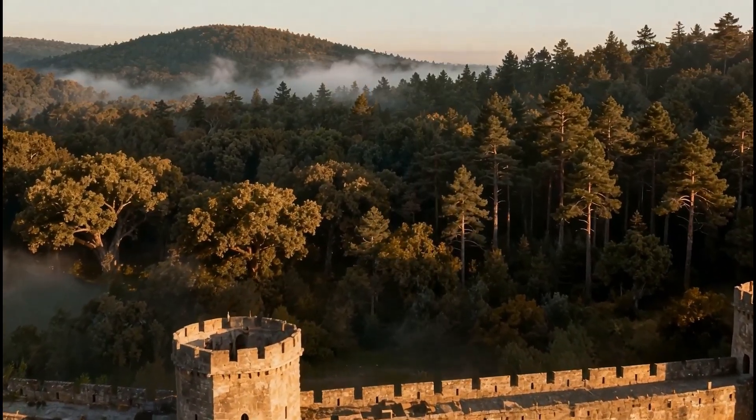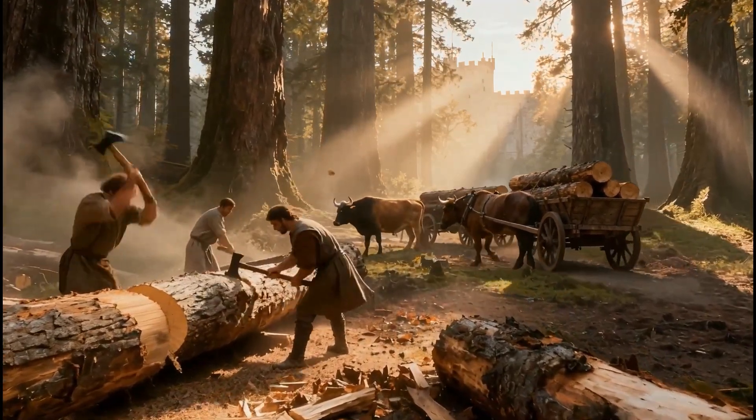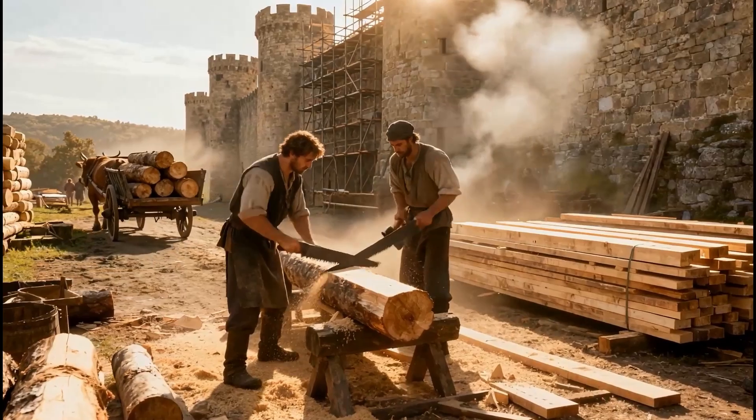It was not only stone and lime. Huge amounts of timber were needed for scaffolding, cranes, and lifting machines. Entire forests were cut down for a single castle.